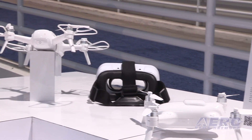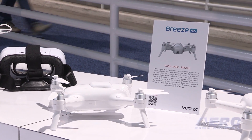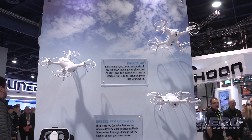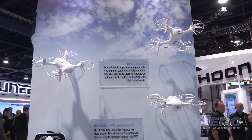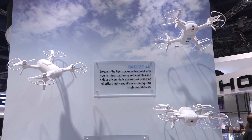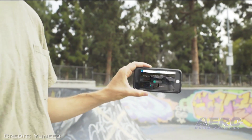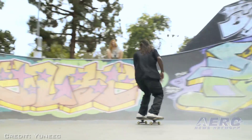The Breeze can fly for 12 minutes and has interchangeable batteries, so you can bring as many as you need when you go out flying. It has a 4K video-capable camera and shoots 13-megapixel JPEG stills. We have very high quality imaging that you can send directly to your phone and share on social right away.